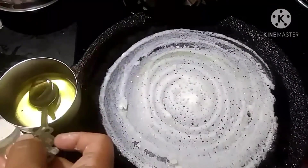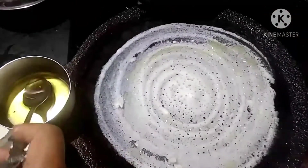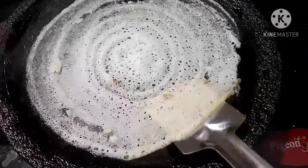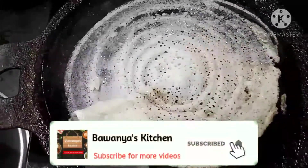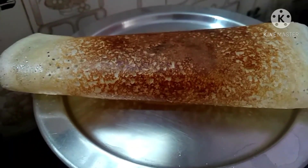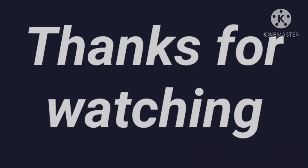If you want to cook this dish, we will cook it together. Don't forget to taste the dish — it's good to taste. If you try it, please share it. Thank you for watching.